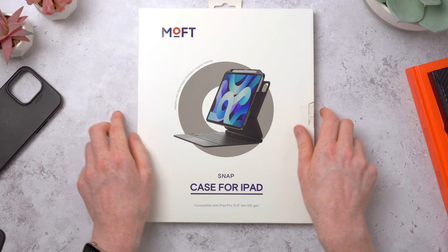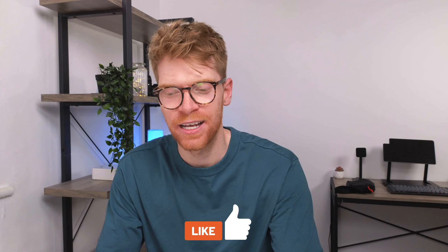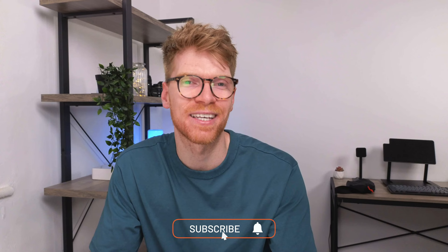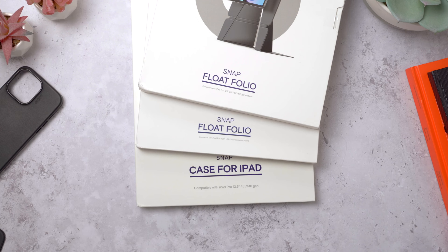They also sent me their snap case for the iPad, which is really interesting. It's a super thin case that you can put on your iPad and still use it with the Magic Keyboard. One of the common complaints is that the Magic Keyboard doesn't protect the edges of the iPad - well this case should fix that, and you can use it with the Magic Keyboard without having to keep taking the case off. So let's unbox all these together and take a look.